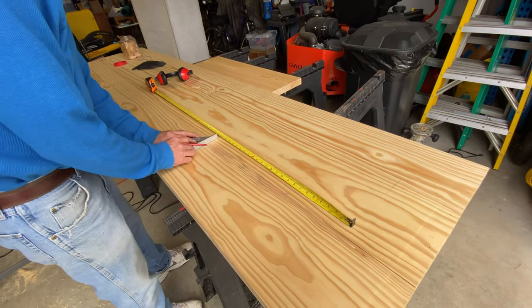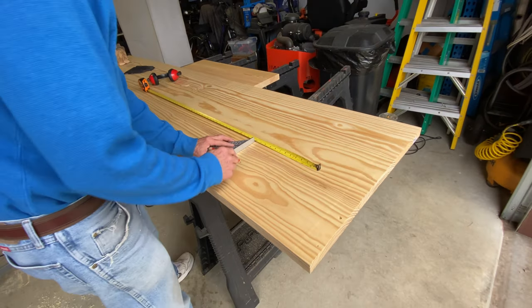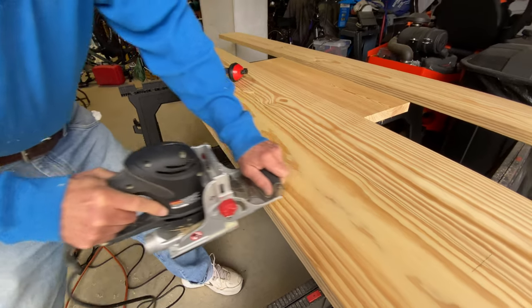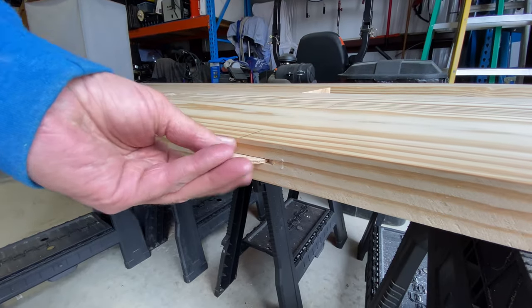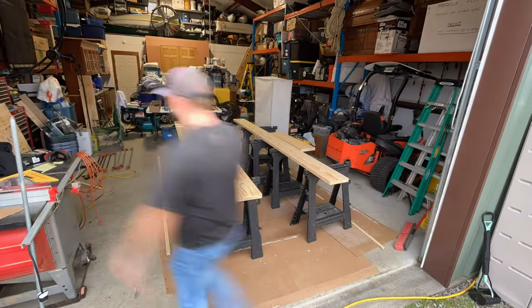We decided to use biscuits to hold the table together. This is a pretty strong process, but it's quite involved. We had to make a measurement every 8 to 10 inches, cut a hole on both sides of the board, glue up both sides of the board, and put the biscuits in. The trick was all four pieces of board had to be glued at once.